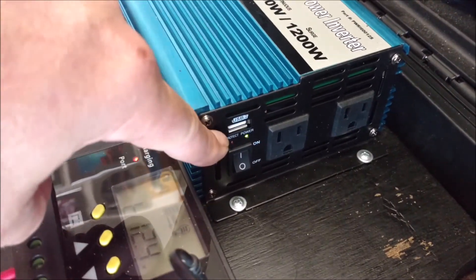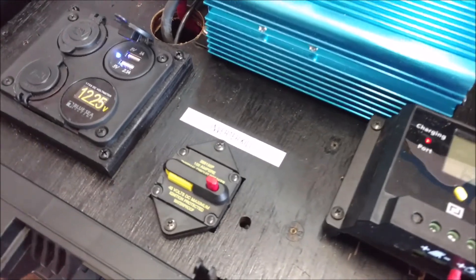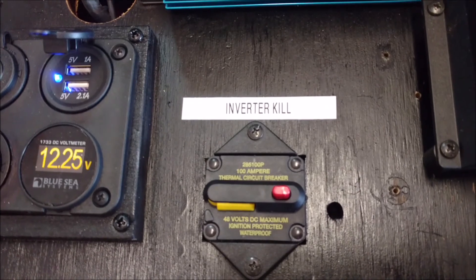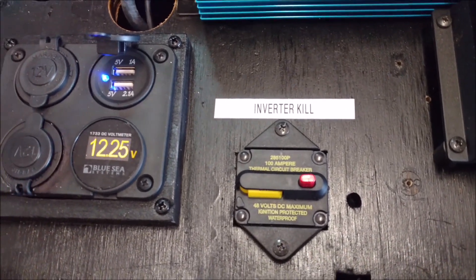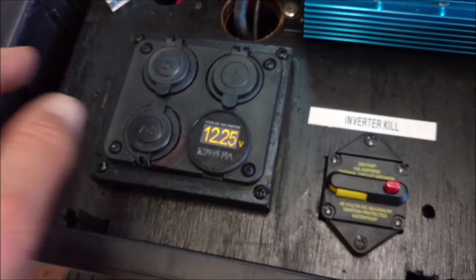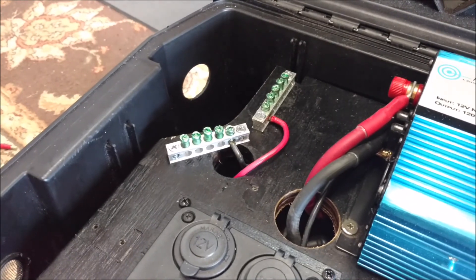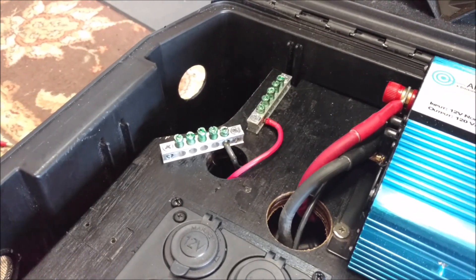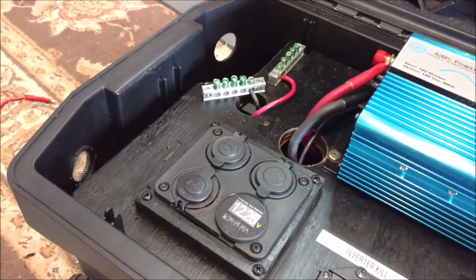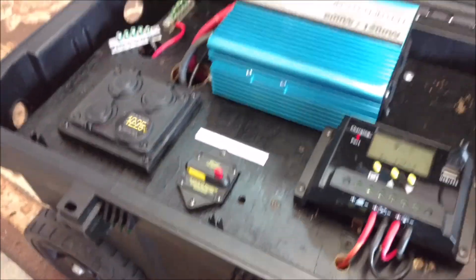There's the inverter. Power's on. The Blue Sea Systems circuit breaker is essentially now just going to be an inverter kill switch and circuit breaker. There's the accessory panel all fired up. I'm going to run a USB cord over to that since it's on the load side too. The really nice part - these are Eaton ground buses. I'm using these for my cables to run in for the solar pump and the light.